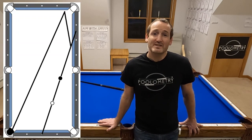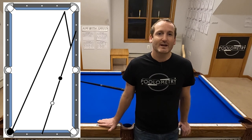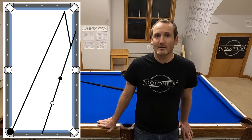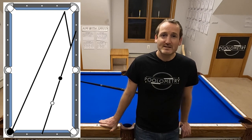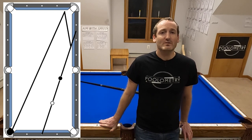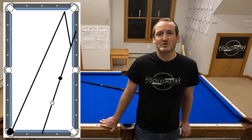Welcome back to Aim With Speed. I am Chris with Poolometry and today we are looking at long two in the corner. While this is a somewhat uncommon shot — certainly when I see people shoot this it's pretty rare, and it's even more rare for people to shoot it with confidence. But this ball, while it's not a layup, it is a fairly pocketable shot and when you see the numbers and how easy they are to memorize, I think you're going to want to add this shot to your repertoire.